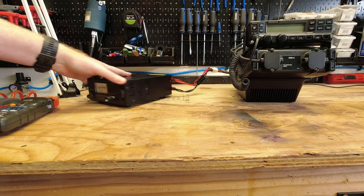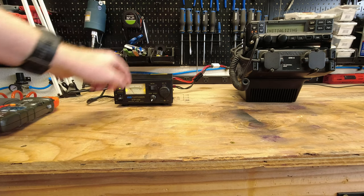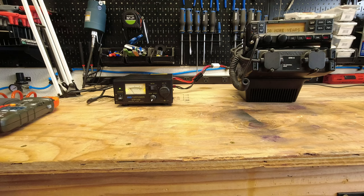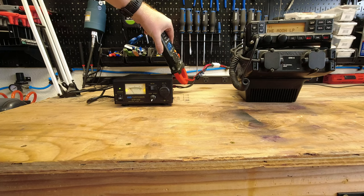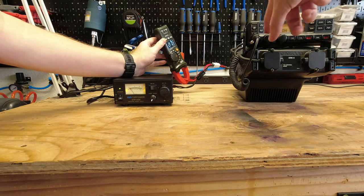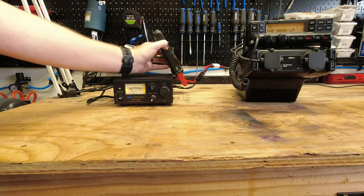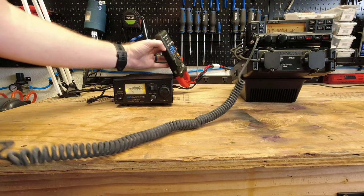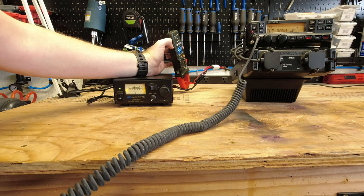Powering it on — in standby it's showing approximately two amps on the front meter. Clamping on with the external amp meter, I'm showing 1.17 amps in standby. Now on low power mode, putting out about 20 watts from the radio, connected into a dummy load so we're not transmitting out into the world. Keying the radio — I'm showing about 9.6 amps on the clamp meter and approximately 9 amps on the front meter. Pretty good.